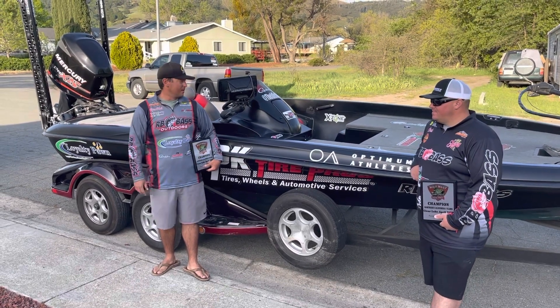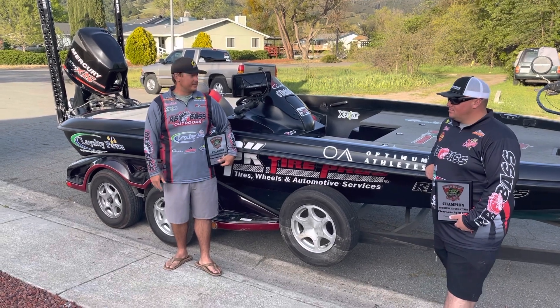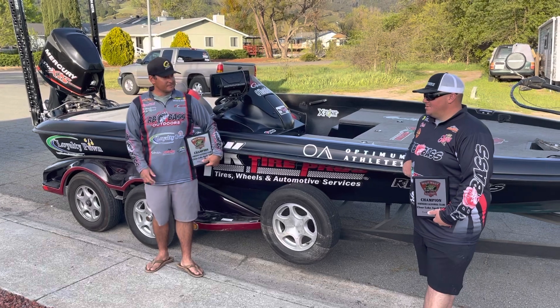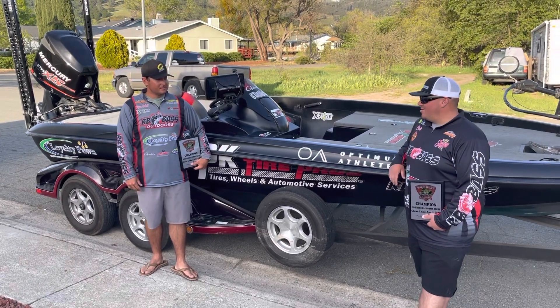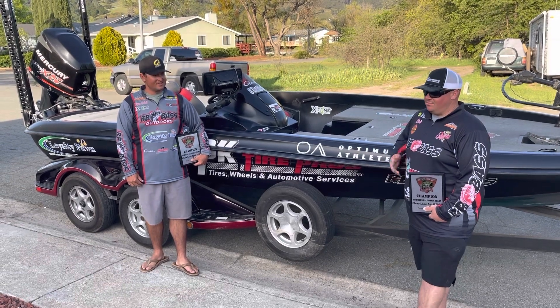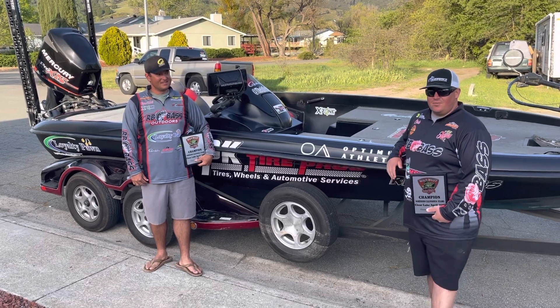Big thanks to them. Gamakatsu — always a player. Picasso Tungsten was vital. RB Bass, always. There are so many other people — I'm sure we're forgetting some — but huge thanks to everybody for their help and support.